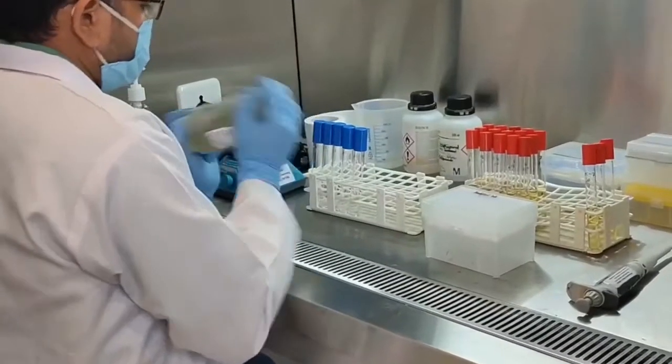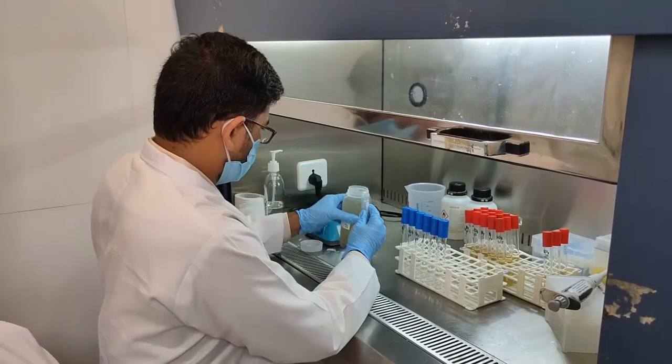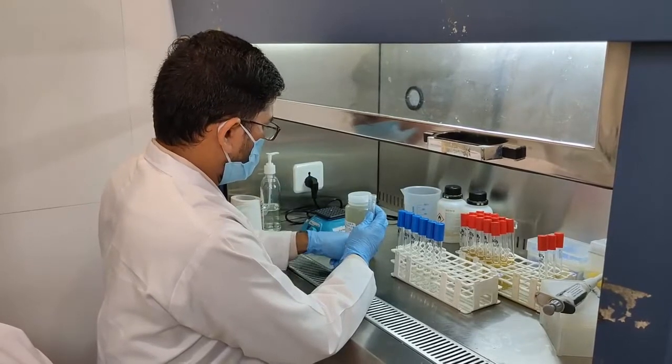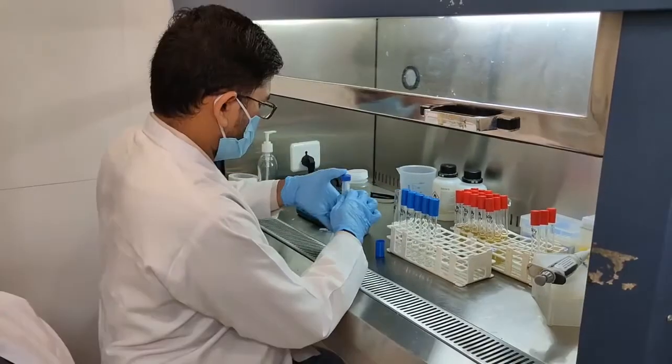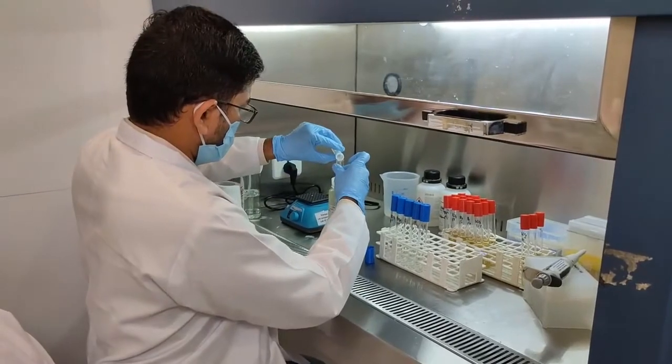Shake the sample thoroughly for at least 25 times for proper mixing. If a direct sample is used for inoculation, take about 10 ml of the thoroughly mixed sample into a sterile empty test tube.